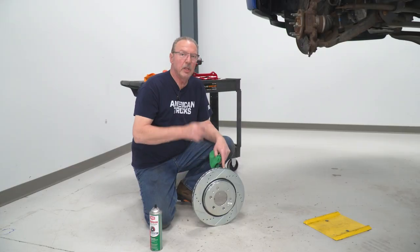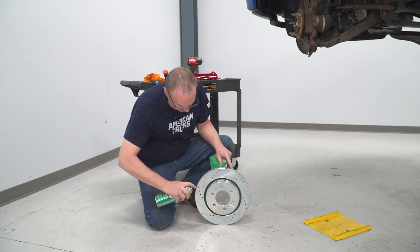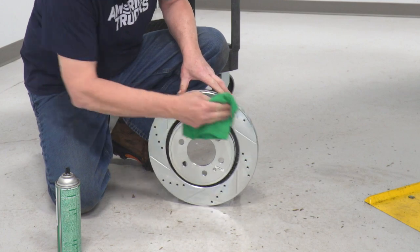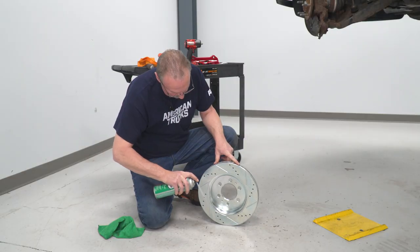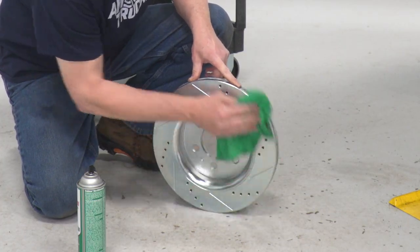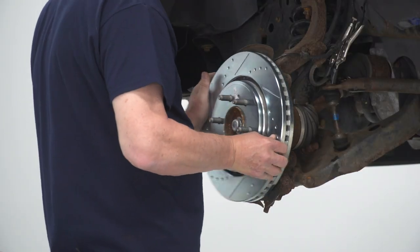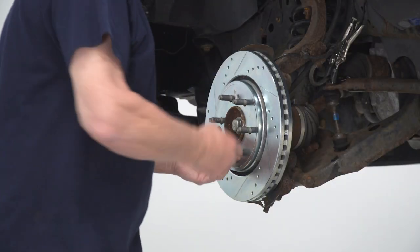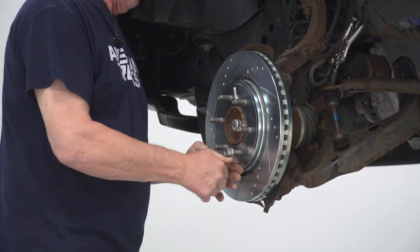Now let's go to the front. Just like the rear rotor, we're going to clean the front rotor as well using some brake cleaner and a clean cloth. Now we can go ahead and install it on the truck, and just like the back, we'll install a lug nut just to hold everything in place.